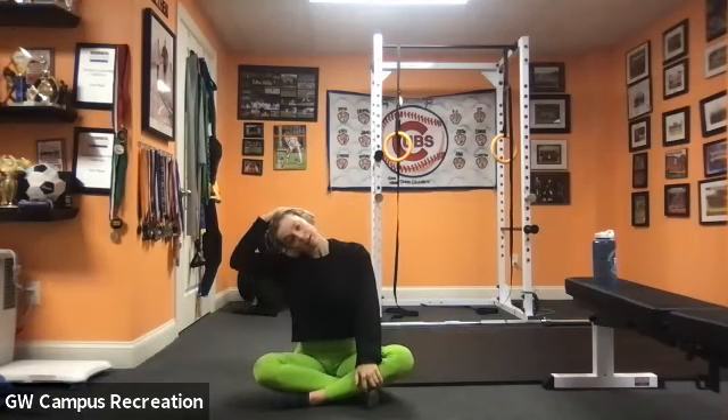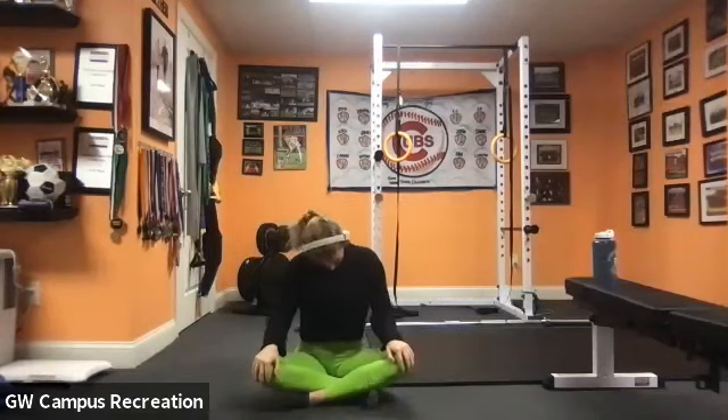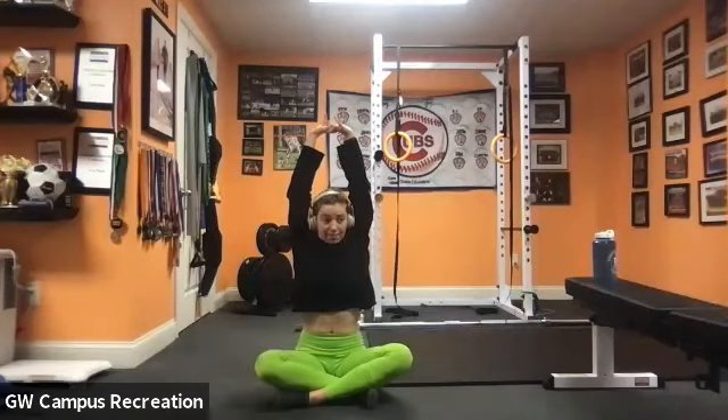We're just going to do a quick neck roll — bring the ear down to the shoulder, gently stretching out the neck, then roll the chin across the chest. You'll feel it in the back of the neck, then a stretch on the other side. Last thing: reach up with the arms, extend coming out of the low back — a big stretch for all of your spine — and release.